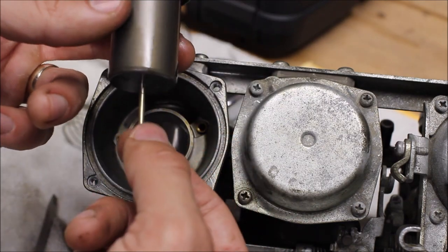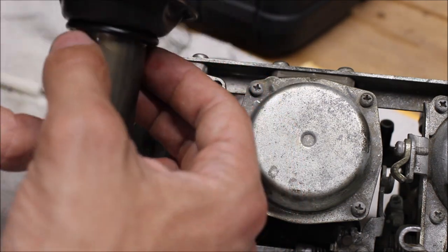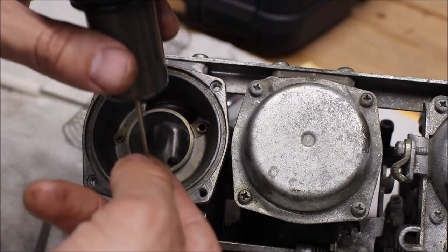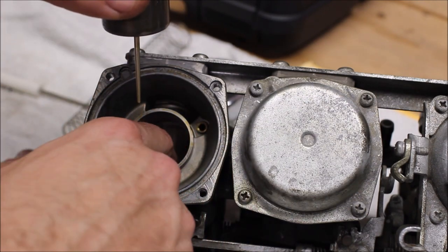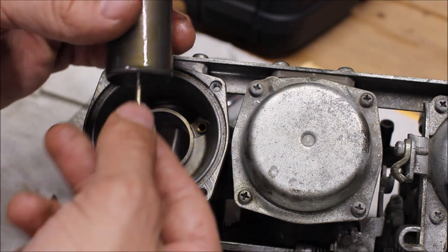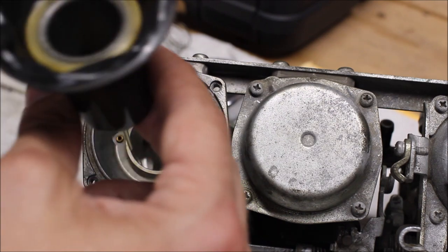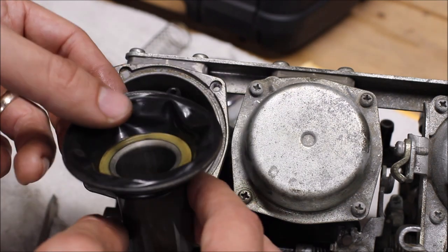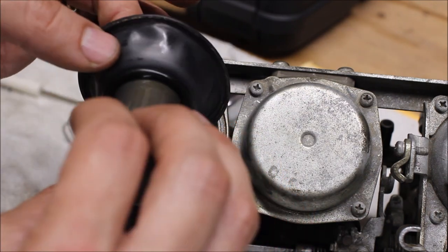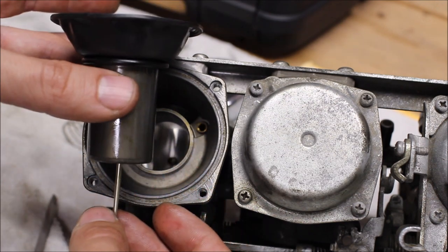Here's our carburetor slide and needle. What happens is when you roll on the throttle, a pressure vacuum gets generated and the throttle slide goes up, opening this needle passageway in the carburetor and allowing the main jet fuel to go to the engine and increase speed. What we want to do here is check this rubber diaphragm for any rips or tears — this one looks to be in very good condition, so we're just going to leave it as is, wipe it down, and set it off to the side.